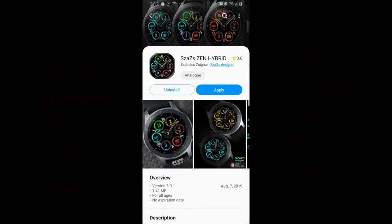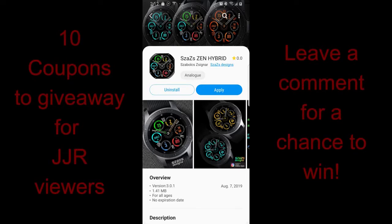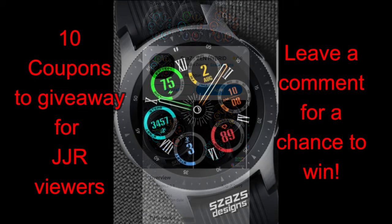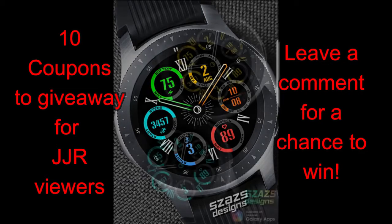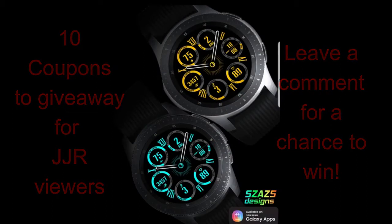Hey guys, thanks for tuning into the channel once again. I hope your day is going well thus far and you're ready for another review and giveaway for a brand new release from our friend Sazazz. To participate in our giveaways, it's super easy — just leave a comment below for a chance to win. I'm going to be randomly selecting 10 winners and replying to their comment to let them know how they can get a code.